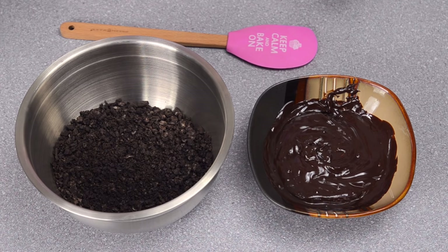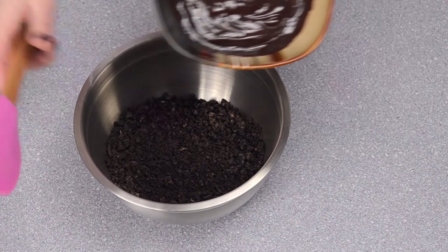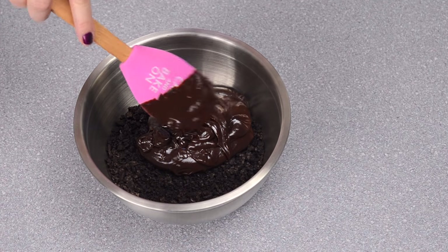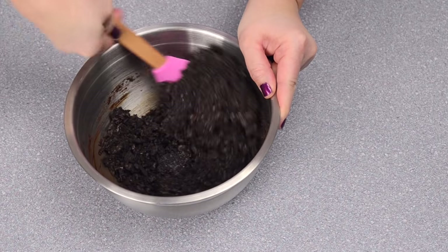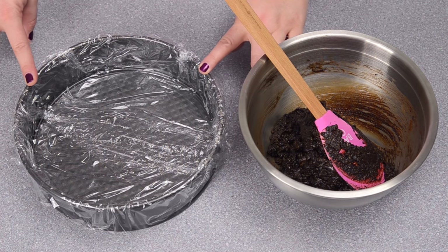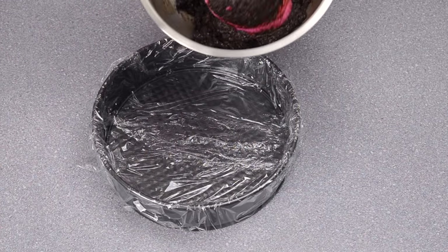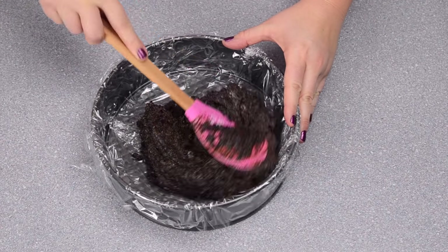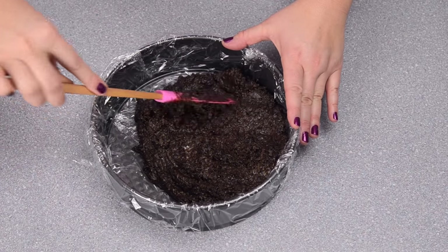The first thing I'm going to do is make the crust. I have my cookie crumbs in a larger bowl and my ganache in this bowl, and I'm just going to mix them together using a spatula. This is going to form a delicious crust that the ice cream cake will sit on. Then I'm going to get a 9-inch springform pan lined with saran wrap to help with getting the cake out, press the mixture in evenly, and pop it into the freezer to solidify for about 10 minutes.